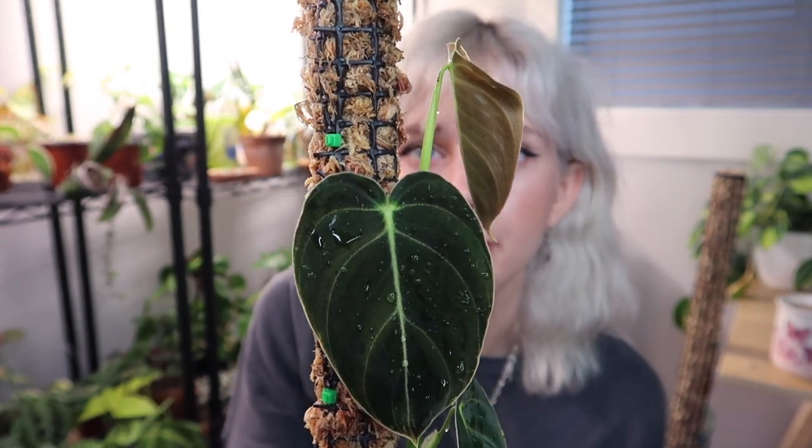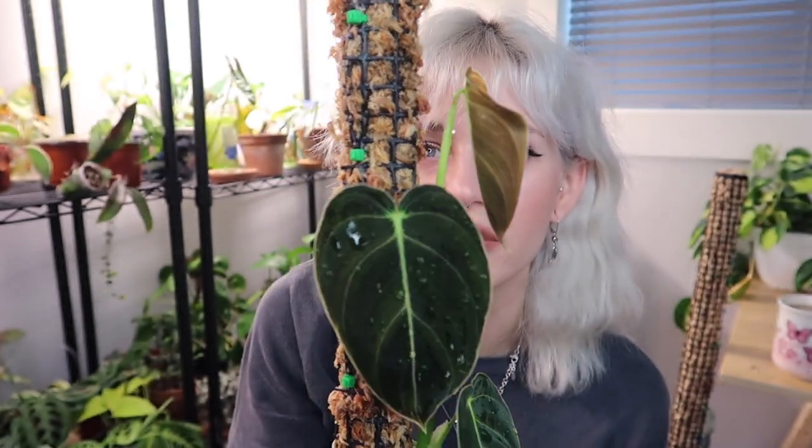Since then, this plant has grown like crazy — it is one of my fastest growing plants. It is always working on a new leaf; as soon as it puts out one, it's already working on another. I can already see a bump where a new one is going to emerge. I would say this is definitely a plant you can get away with buying as a juvenile or cutting, because it grows really fast and it's just a joy to watch it grow up.